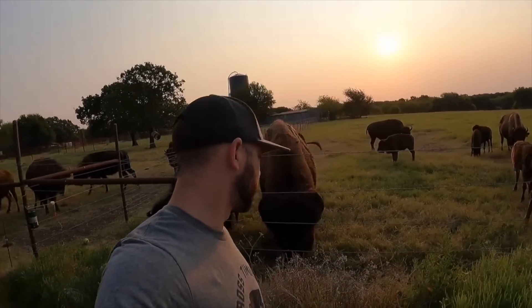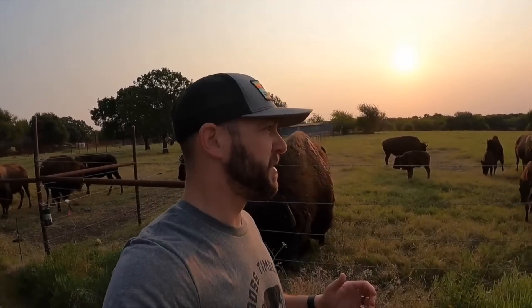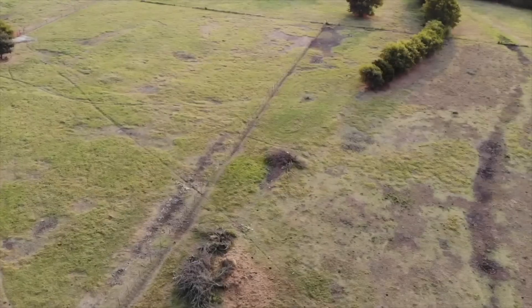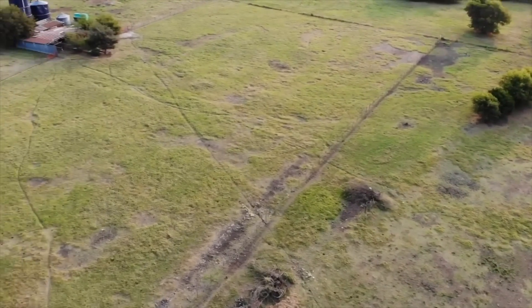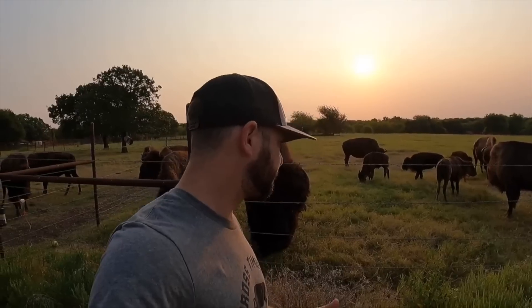The most important part about rotational grazing is the recovery time of those paddocks that you've been grazing. We haven't had as much recovery time as we'd like, just because of the lack of rain and the drought that we're in.